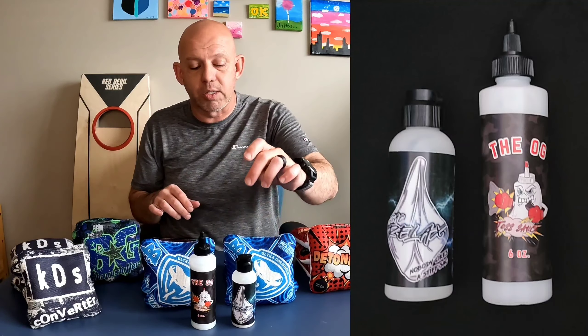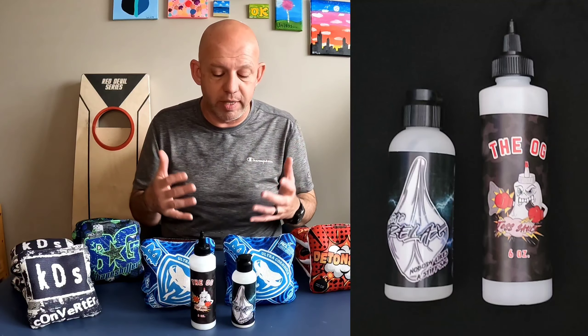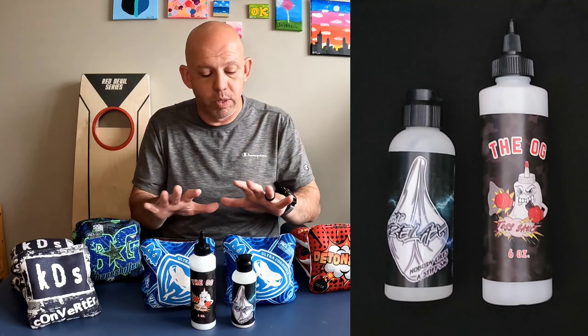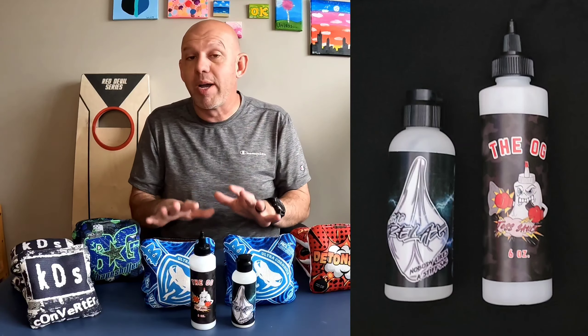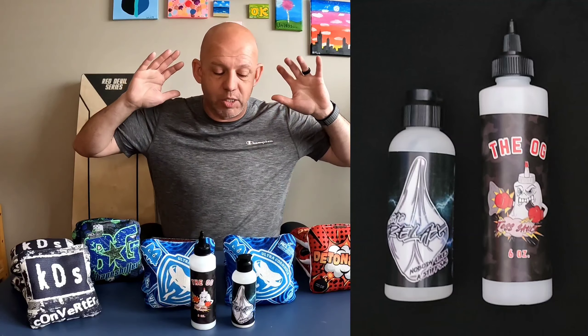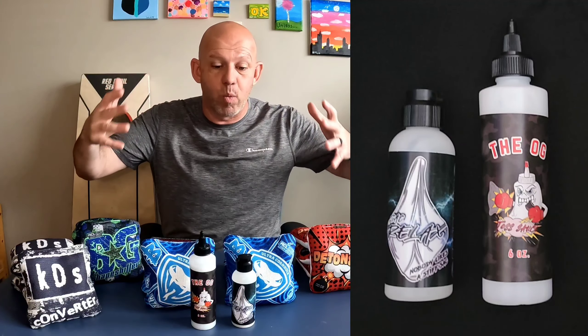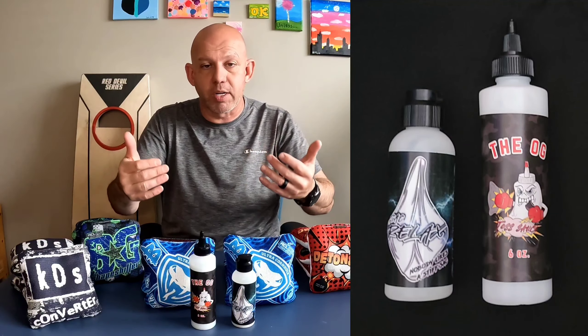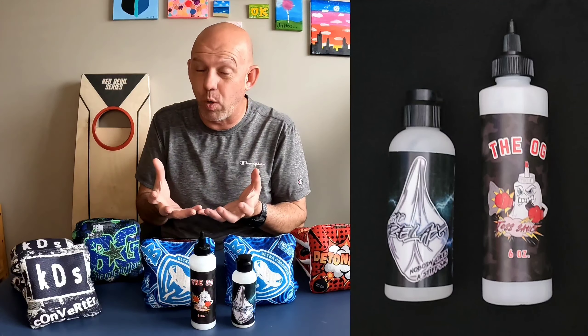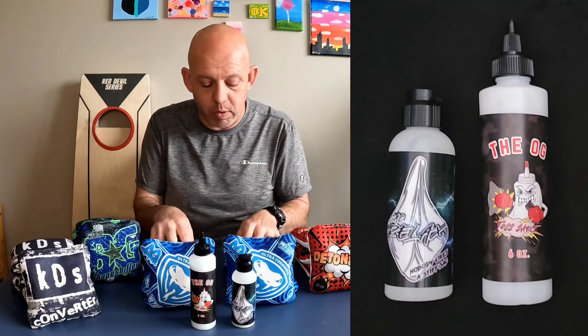I've used the Sacralax quite a bit and I've never had an issue with the bag, so I don't think it's going to cause a problem — but just be aware that it could happen. The best way to break in your bags is to throw them. That's the best method. That's going to make the bags play the way they were designed to play. Anytime you put a product on there, it's going to leave a little bit of a residue and change the material in some way. So just be aware of that. Throw them.